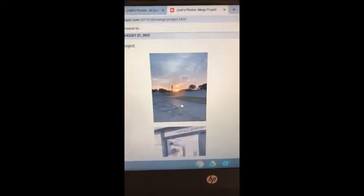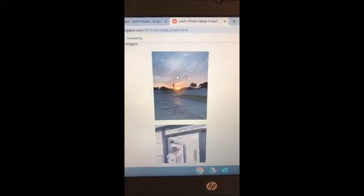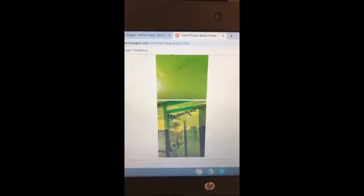We were assigned to choose three photos to merge in Photoshop. These are the three photos I chose. I chose these because I thought it would look cool with the person opening the door to the outside, and I chose another to put a green tint on it. This is the final product. The only thing I would do differently is get rid of the watermark right there somehow. It was pretty easy — I just had to choose three photos, put them into Photoshop, and then make two of them see-through.